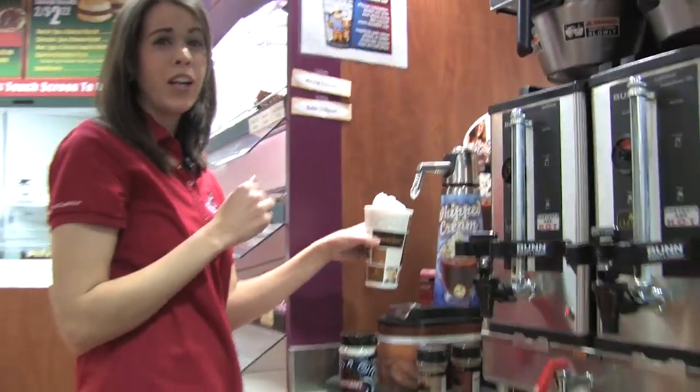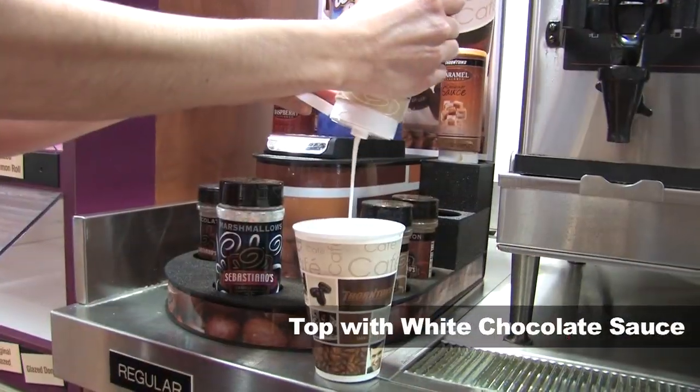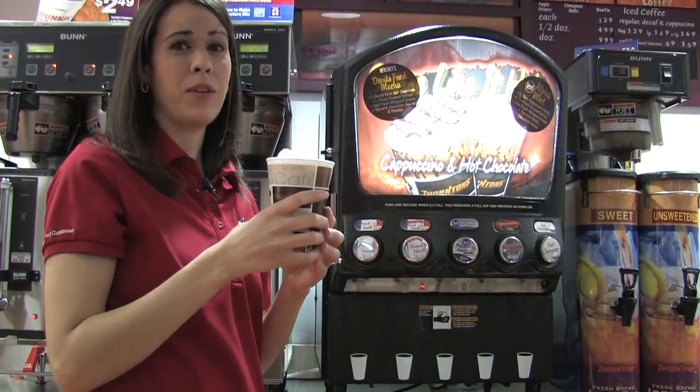And last but not least, what could be better than white chocolate sauce? Mmm, now that is fabulous.